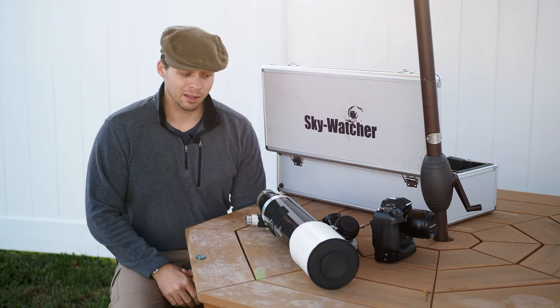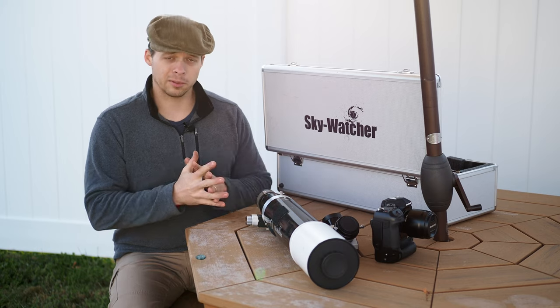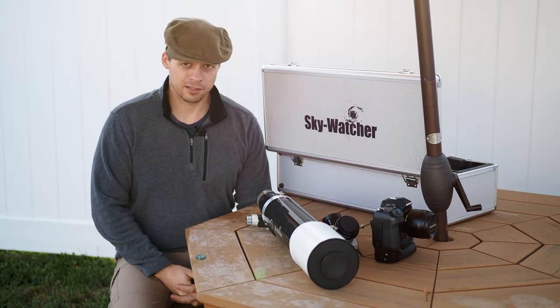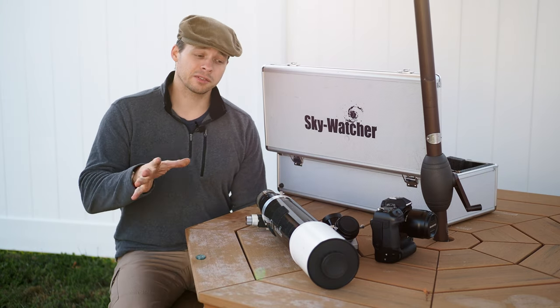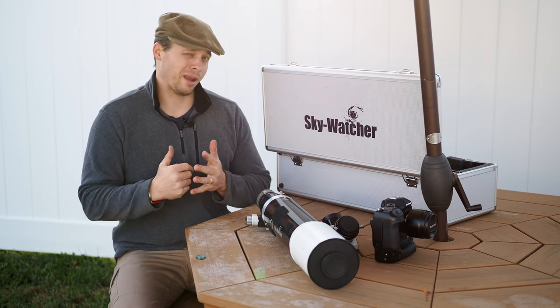Welcome back to the Narrowband channel. This is a review of a scope that I have had for quite a while now. This is the 80mm ED, which is an F7.5. There are actually a bunch of different brands that carry this scope — they just repackage it, repaint it.